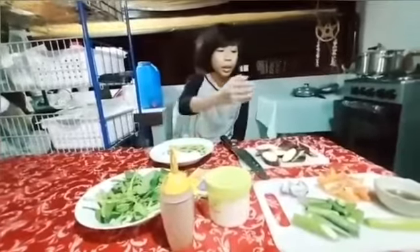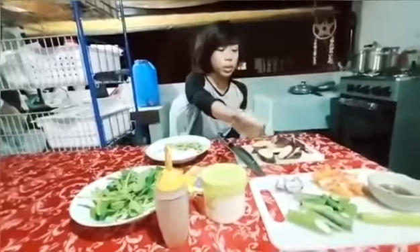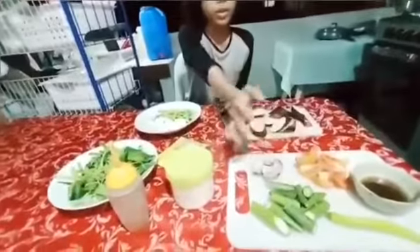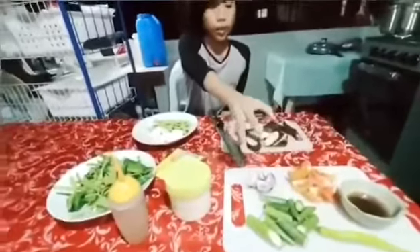Our ingredients will be quartered tomatoes, quartered onions, fish sauce, and pepper. These are all for flavor for the broth and soup.